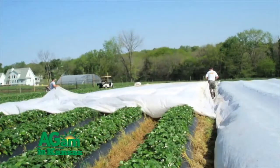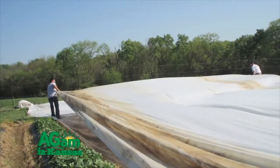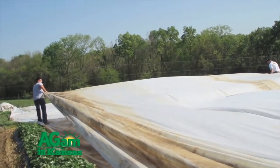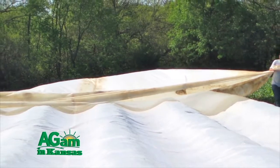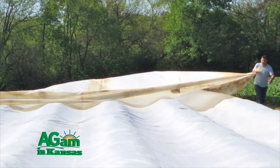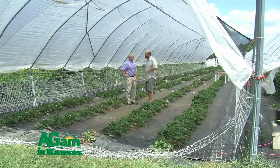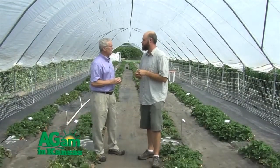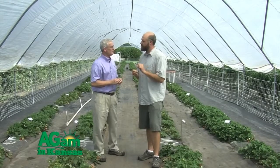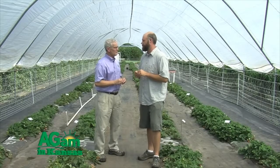Is that row cover plastic? It's actually a spun-bonded polyethylene fabric, and it's white. What we're finding with our research has been really interesting: the white and also the thicker row cover reflects some of that sun back on warm days. One of the things we're trying to do is keep those plants dormant all through the winter. If we get a warm day in January or early February, it's going to wake them up prematurely and cause more winter injury. The thicker fabric is helpful not only because it keeps really cold temperatures off, but also because it moderates the temperature underneath the row cover.